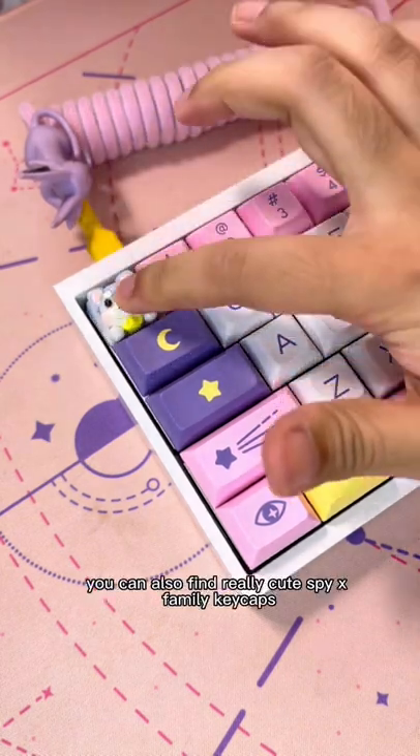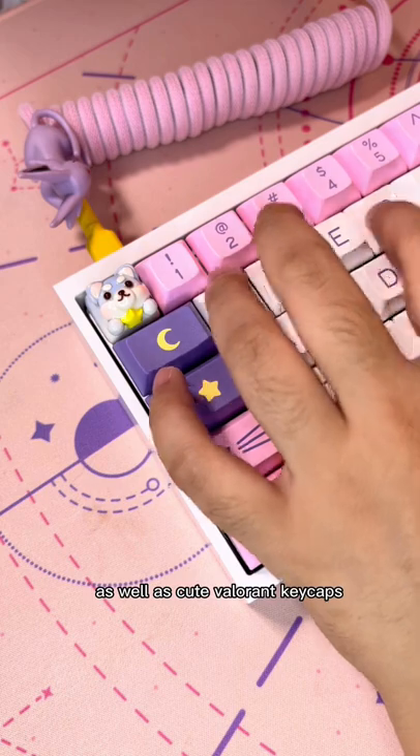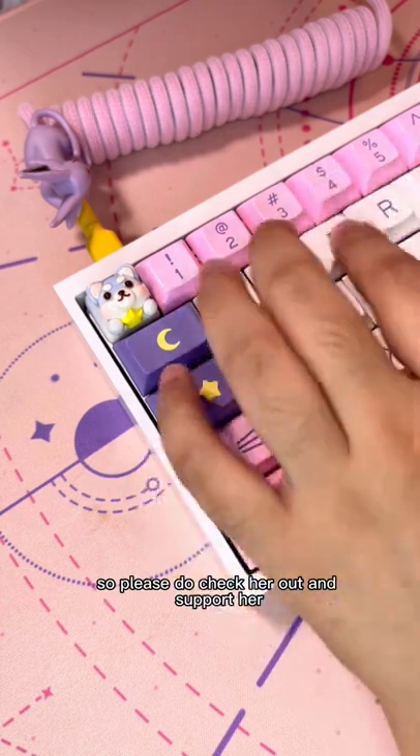Other than the pajama Sheba, you can also find really cute SpyX Family keycaps as well as cute Valorant keycaps. So please do check her out and support her. Thank you.